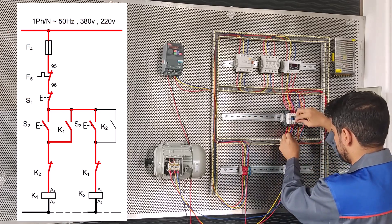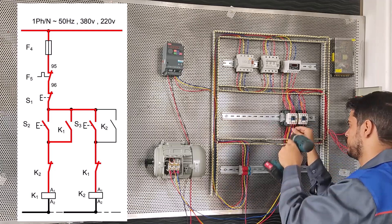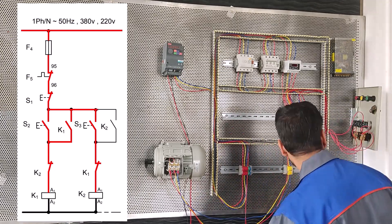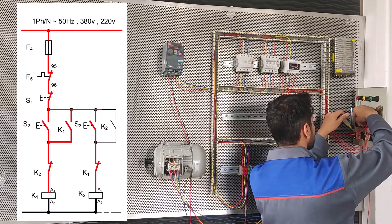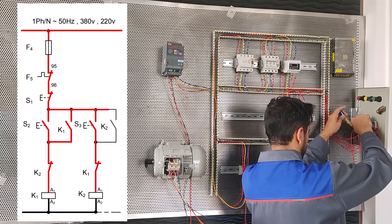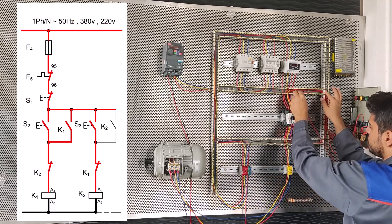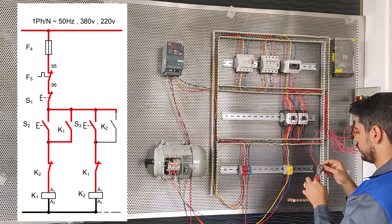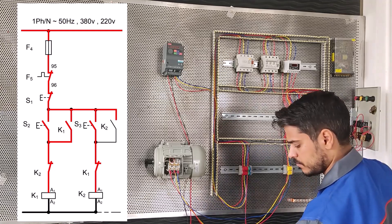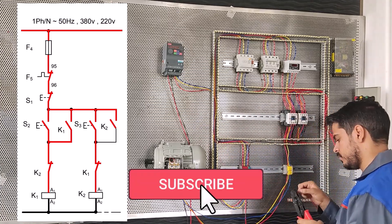And A2, we connect conductor K2 to zero. At the end, we parallel 13 and 14 K2 conductors with 13 and 14 starter S3. We connect from 13 starter S3 to 13 conductor K2. After 14 conductor K2, we connect to 14 starter S3.